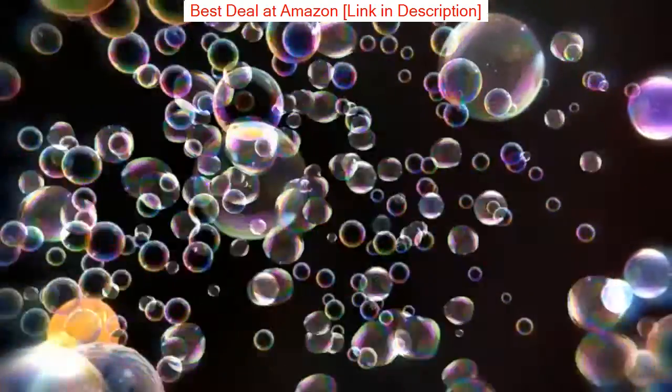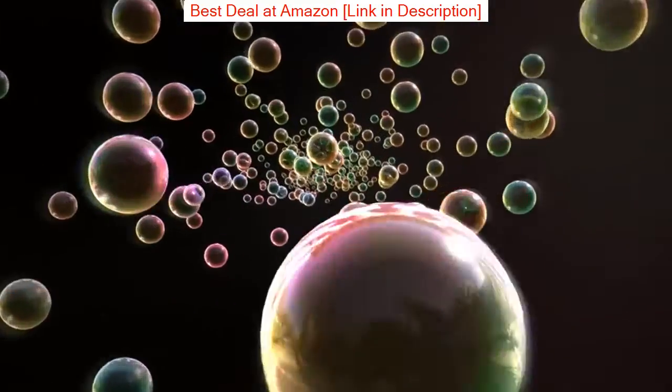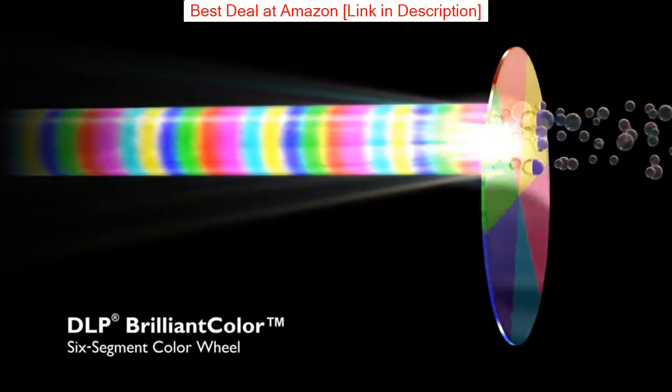The BenQ T2050 projector is a good choice for those who want to have a home theater experience without the hassle of installing a screen. It has a built-in 1,000 lumens lamp that can provide excellent picture quality.